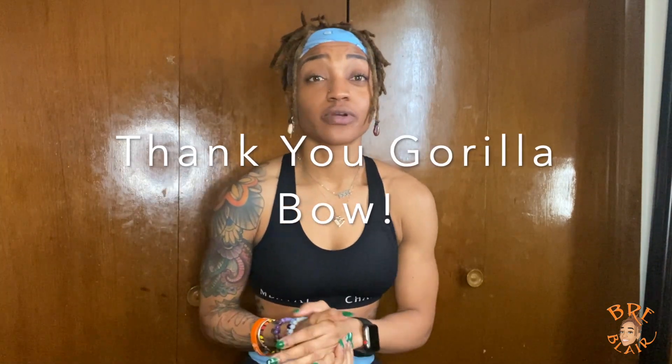Hello everyone, my name is Brie and I want to come out here and do a review for the Gorilla Bowl that was just sent to me. I just wanted to start off this video by saying thank you to the crew and the staff over at Gorilla Bowl. Thank you for sending me this great piece of workout equipment that is used in a variety of different ways.